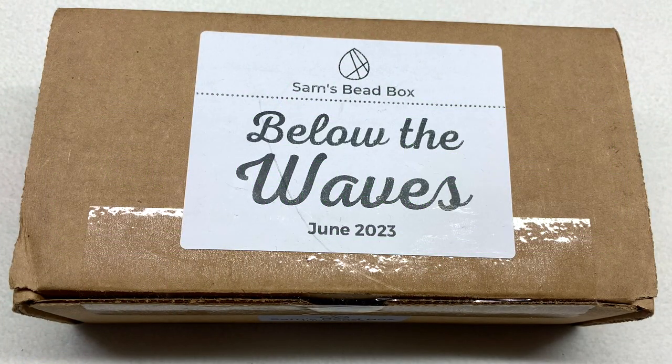Hello everyone and welcome back, it's Gina from orchidandopal.com and today we're going to be checking out the Sam's Bead Box subscription for the month of June 2023 with the theme called Below the Waves.